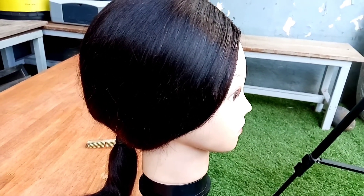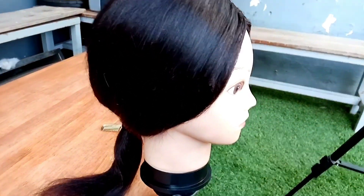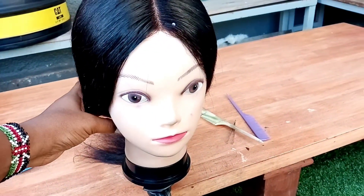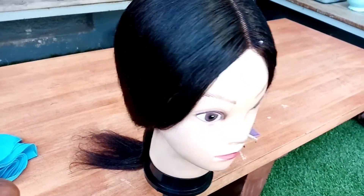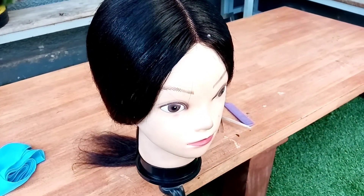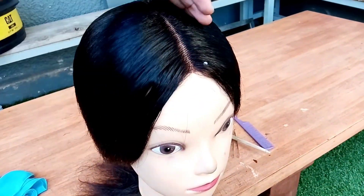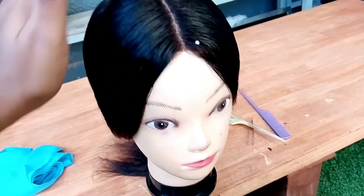That's how it all looks once I finish plucking it. You can see even the front — oh my god, it looks beautiful. At this point I'm just going to go ahead with my water as well to lay down the flyaways. I'm just going to spray it down and then slick it with my hand. Like, subscribe, and turn on that notification bell.